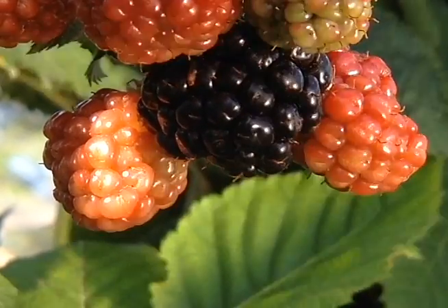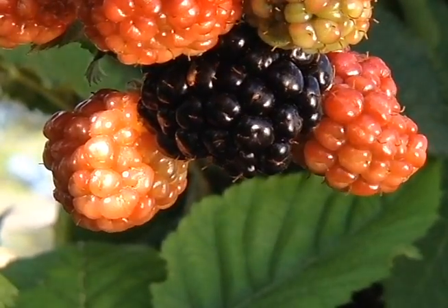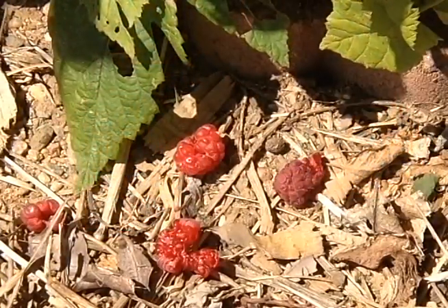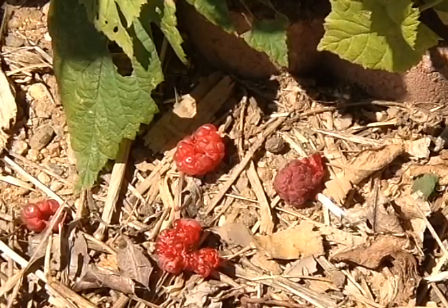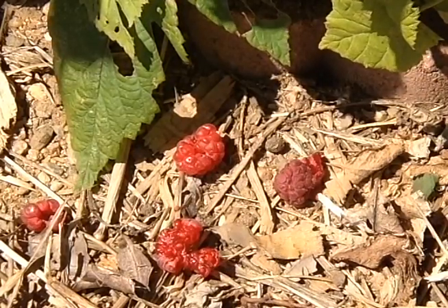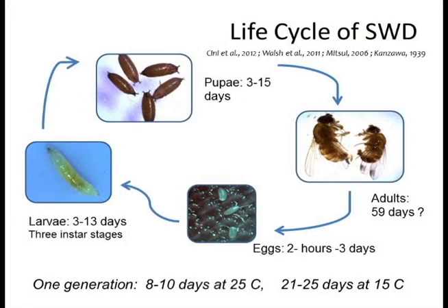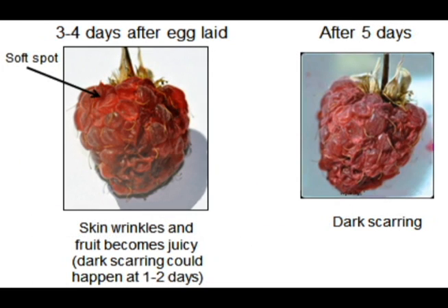Unlike more common fruit flies that prefer overripe fruit, Spotted Wing Drosophila feeds on and lays eggs in intact, ripening fruit, making berries that are on the plant or have fallen to the ground a prime target. From egg to adult is a mere 8-10 days, depending on temperatures, and there are several generations per year.